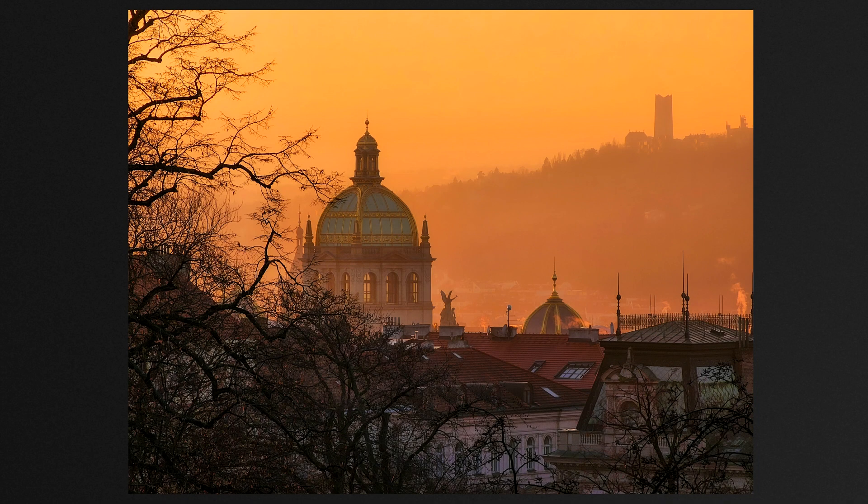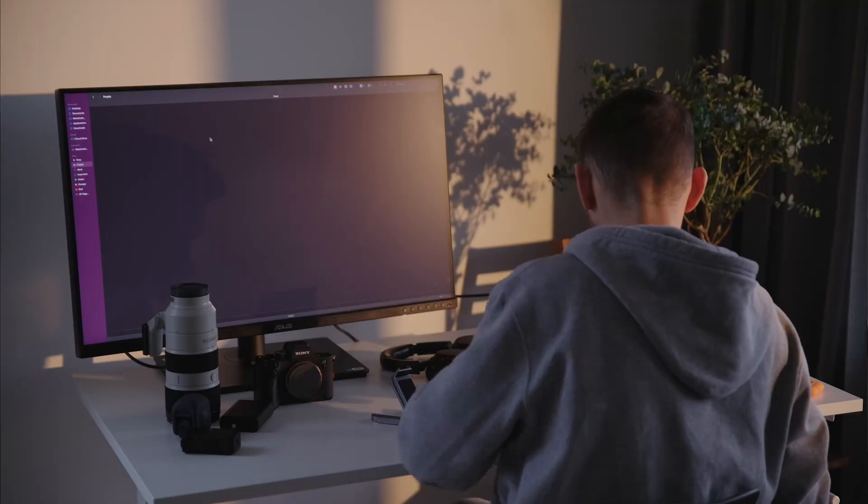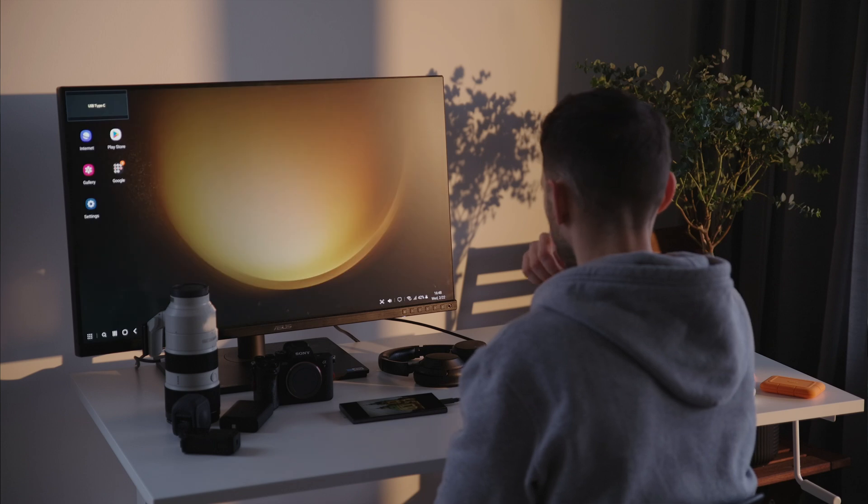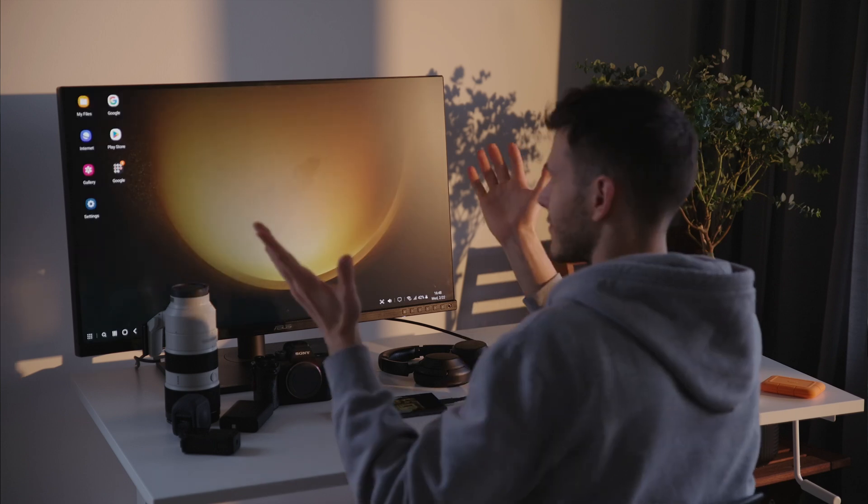Here is the photo before and after — what do you guys think? I think it looks decent. Sometimes it's very difficult to see the colors on screen, to see if the image is sharp, and you want to switch to a bigger screen. So I'm just unplugging my monitor from the MacBook and attaching the same cable to the phone, and easy as that.